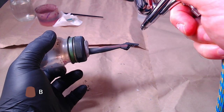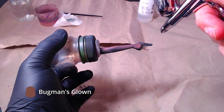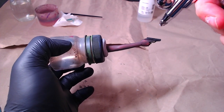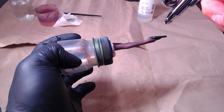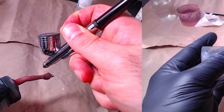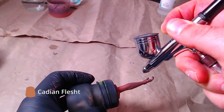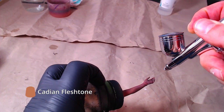Starting with Bogman's glow for all limbs. Keep in mind that all steps done with an airbrush can also be completed with a normal brush. We will follow up the previous step with KDN Flesh Stone for all limbs.